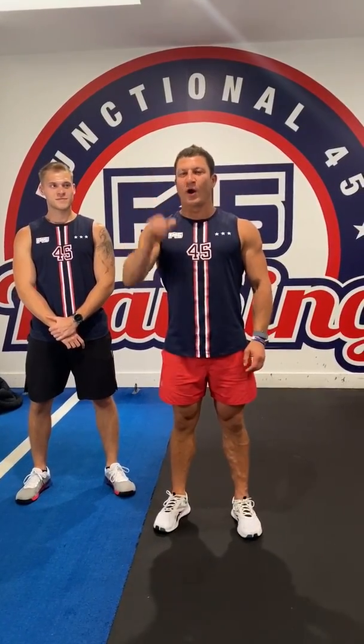So the way today's workout is going to work: we've got six mini-pods consisting of three exercises. Between those three exercises, there is zero rest. So you're going to get a full muscle overload on each of those muscle groups.